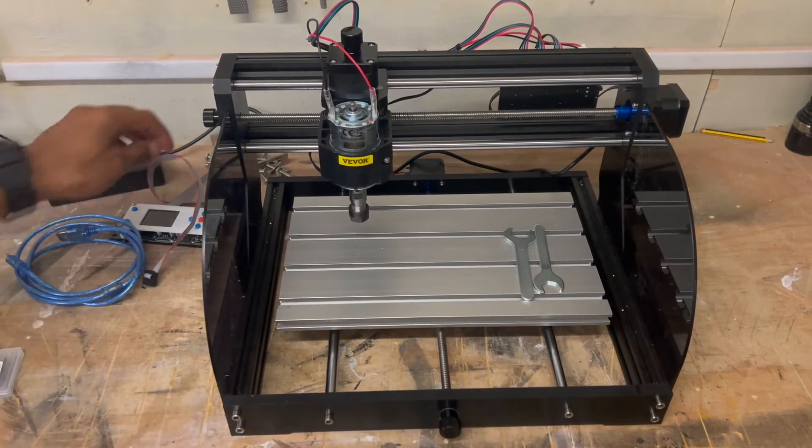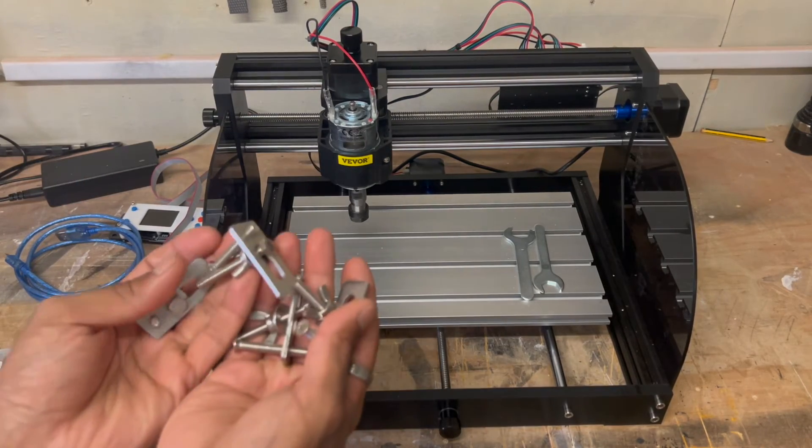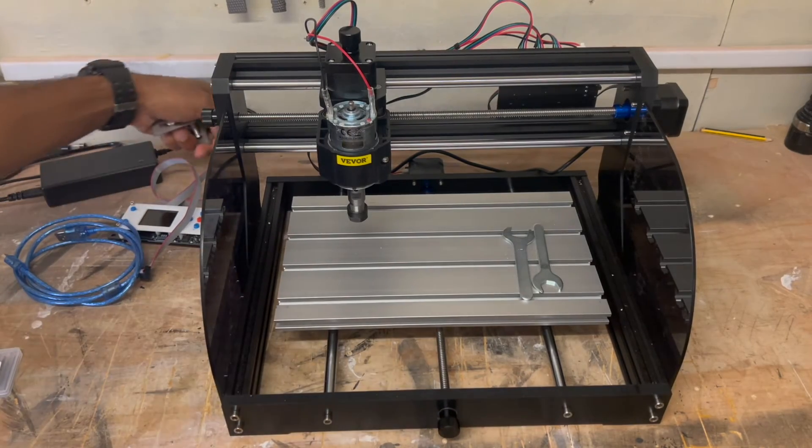So it wasn't too bad to assemble. You do also get four clamps to hold your work pieces down.